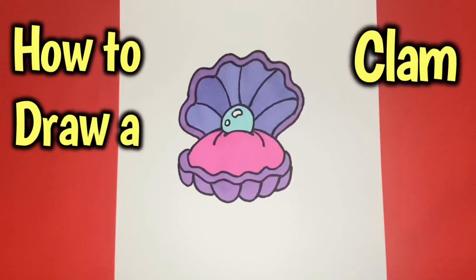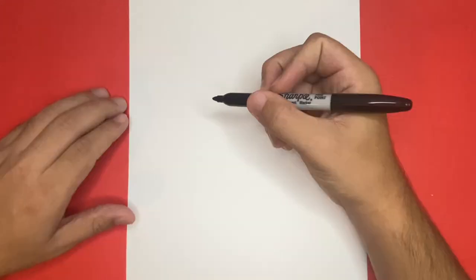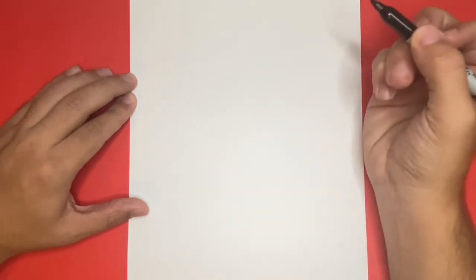How to draw a clam with a pearl inside, step by step. Hey! What's going on everyone? So for the first step,